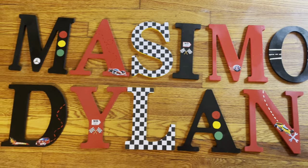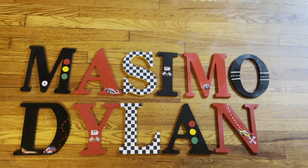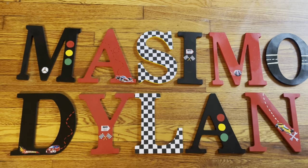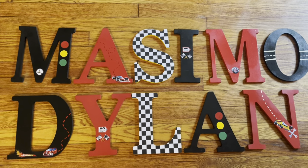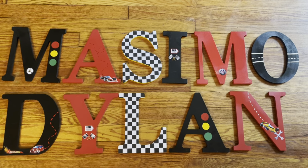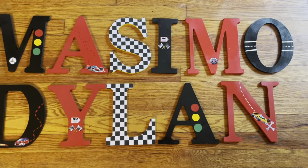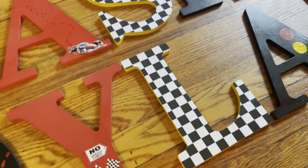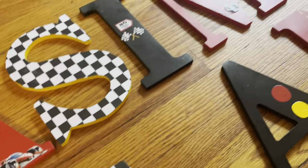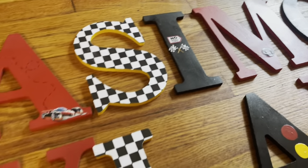Anyway, I actually have two different race car themes on my Etsy shop. This is one of them. The other theme has more yellow in it. This one is mainly black and red with the flag pattern, and I did the flag pattern 3D with yellow on both of them.